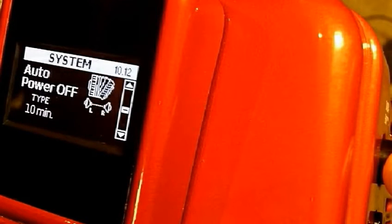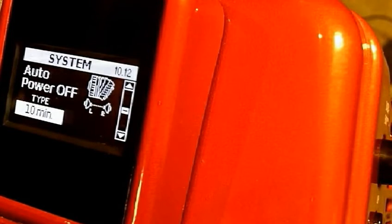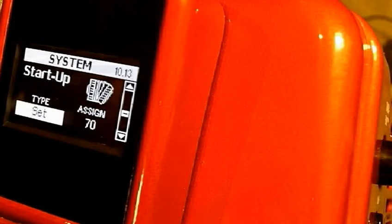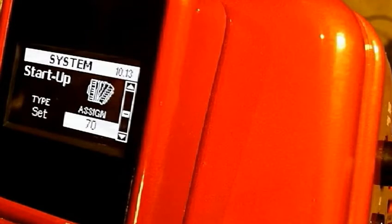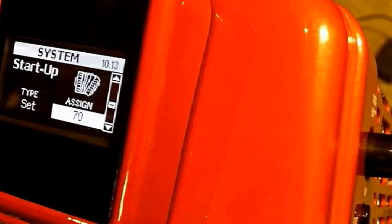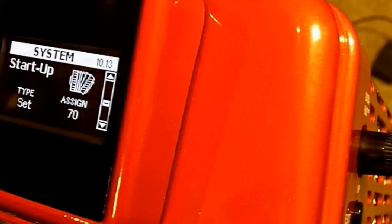Auto power off — you can change that to 10 minutes, 20 minutes, whatever. Ten minutes is a good number. Use exit to go up one level. Startup: you can change what set you want to start at. I have mine at set 70 because that's where I center my activities; you might have yours defaulting at set one. That's easy to change — switch values using the data enter button and press it once. To get back up to the next menu level, press exit, then scroll.